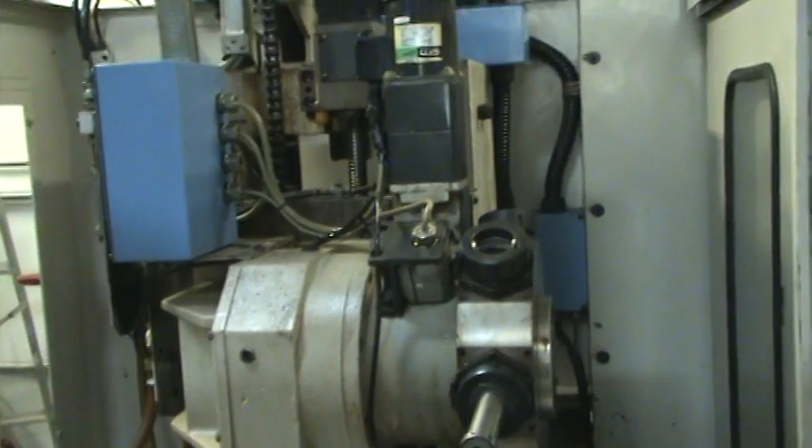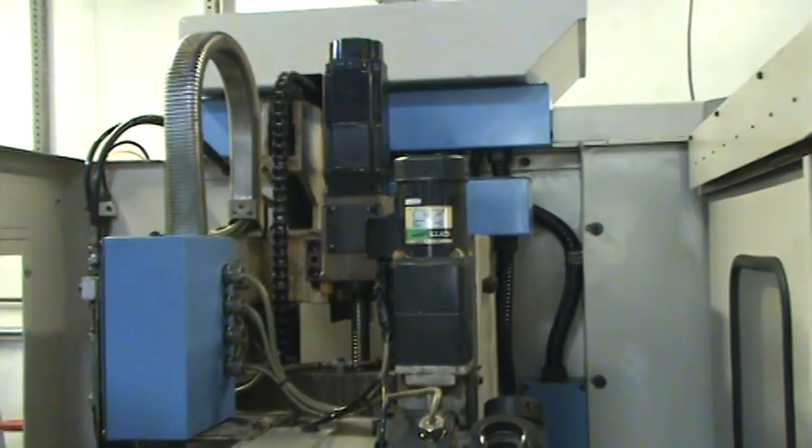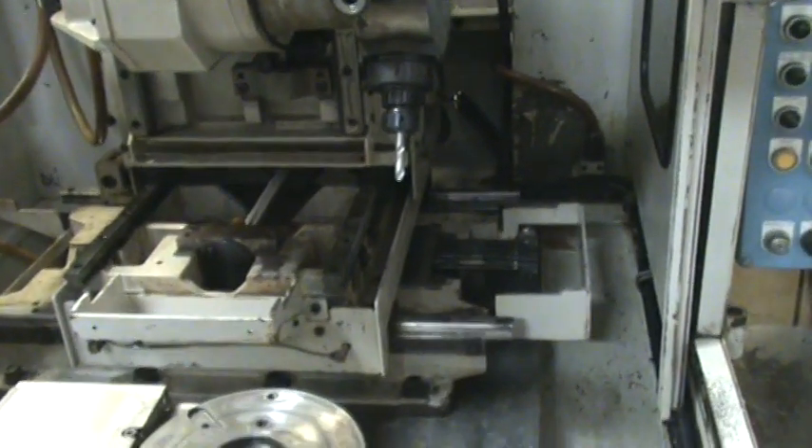Okay Ray, we have the covers off for this machine because we were cleaning it up and working on it a little bit, but you can see there's the H6 head assembly, the standard six spindle assembly.